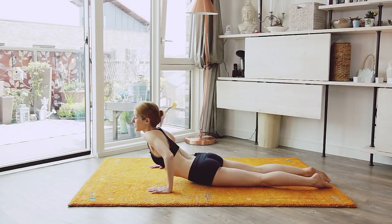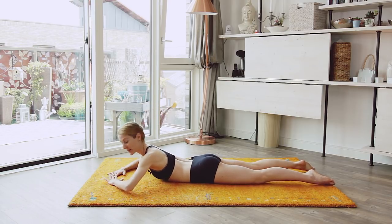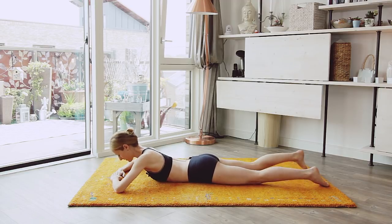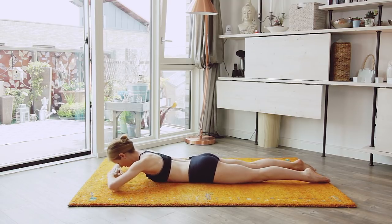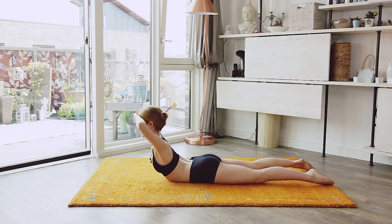Let's lie down on our belly for some back exercises. I'm gonna be nice for the first few and then you're allowed to hate me for a little bit. Make sure your feet are together, parallel — not wide out there. Hands under your forehead.